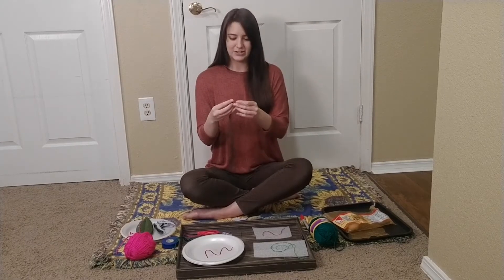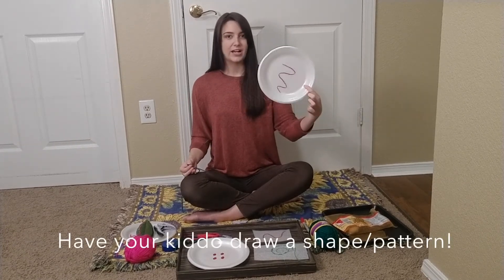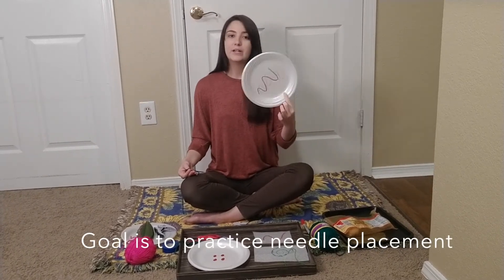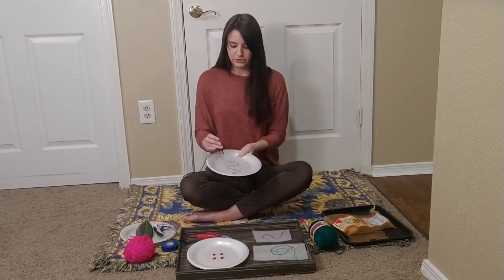Once your yarn is through the eye of the needle, you'll have your kiddo draw a shape or a design on the material they're working with. The goal is for them to practice where they're placing their needle, so this design is very helpful, but they don't have to be perfect. So they'll just poke through.